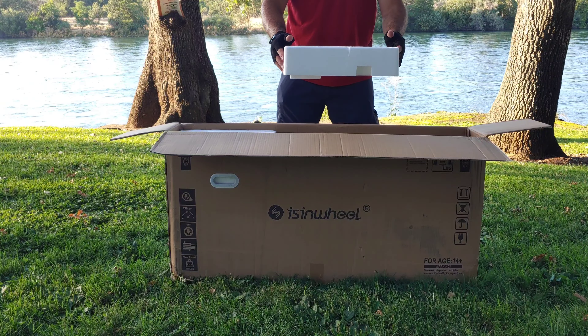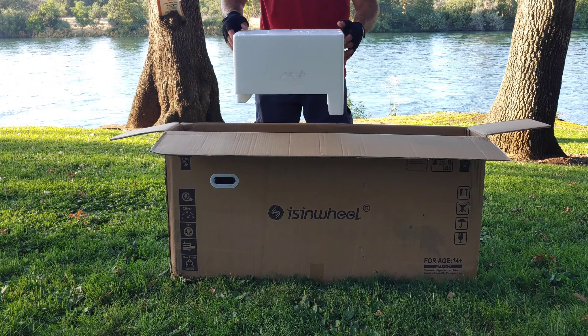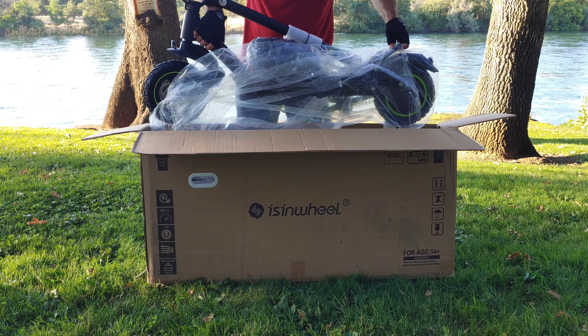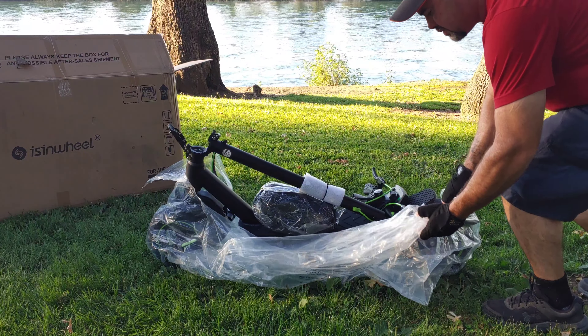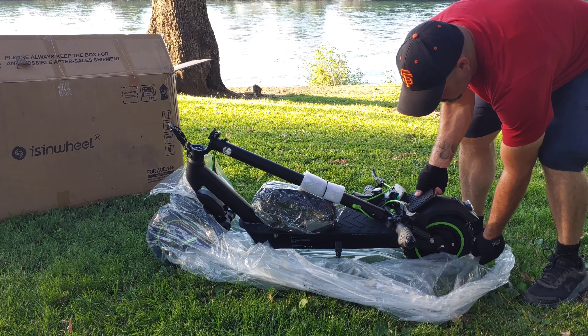Let's go ahead and remove these large blocks of foam on the right and left-hand side of the box, and then this second large piece of foam protecting the scooter. Now removing the S10 Max out of the box, it does feel a bit awkward because the handlebars and stem aren't connected. If you have a second person it'll be a lot easier. The scooter does have some decent weight — probably about 50 to 60 pounds.